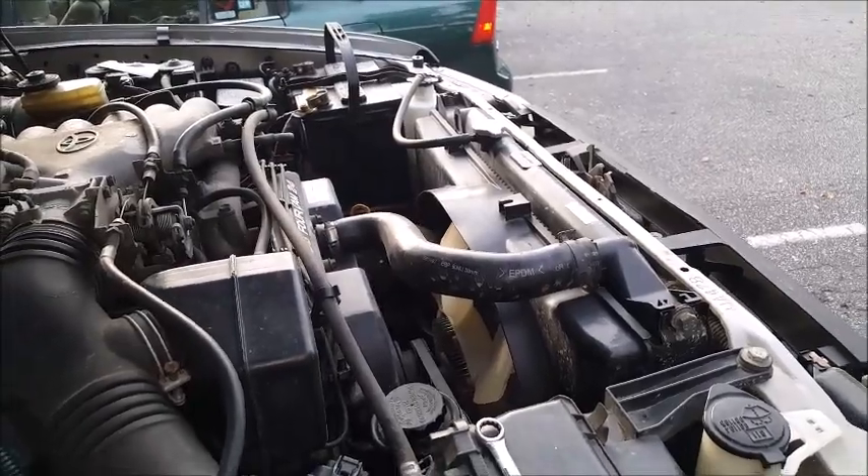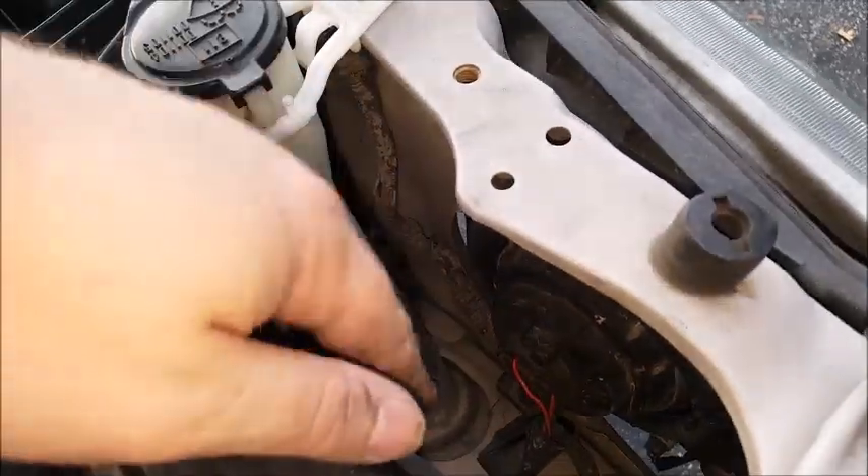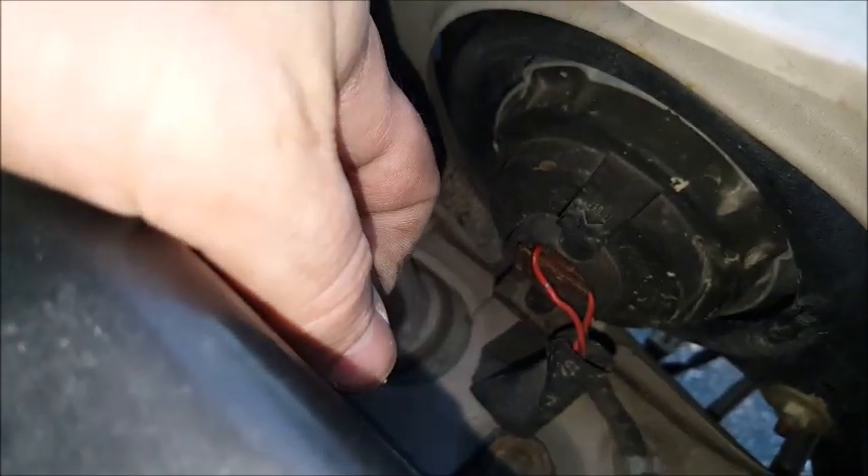I already have the driver side done because that was the side that was burnt out. First things first, you have a clip — a little red clip right here. Go ahead and press down and pull that out; that's going to separate the clip from the back of the bulb. Then you're going to take this rubber boot right here at this tab and pull, separating it from the back of the headlight.